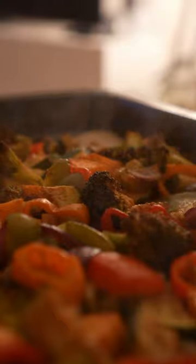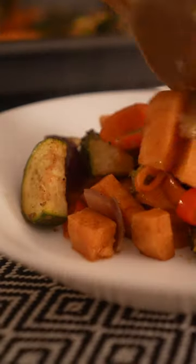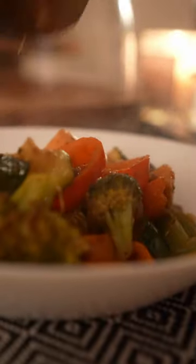And voila, our roast veggies are ready to steal the show. They're tender, packed with flavor, and perfect for any occasion.